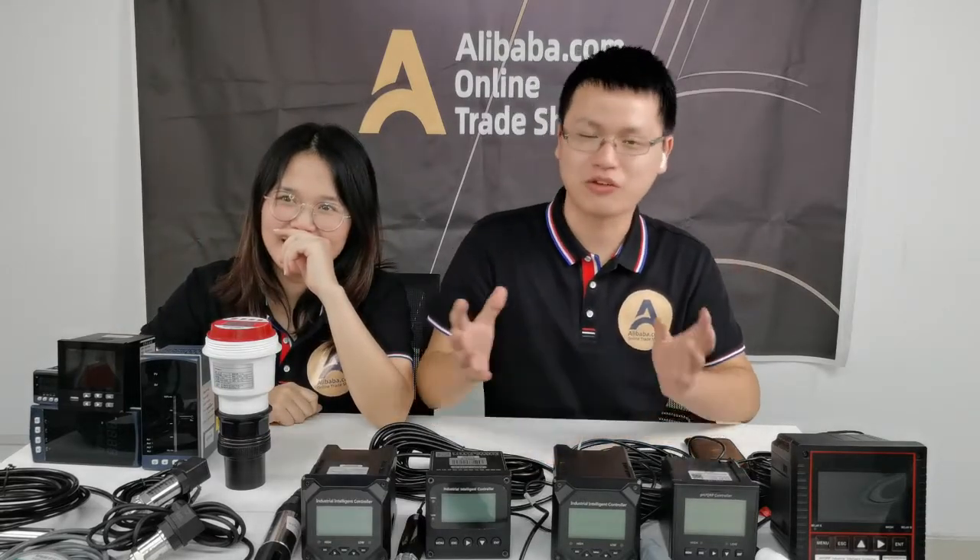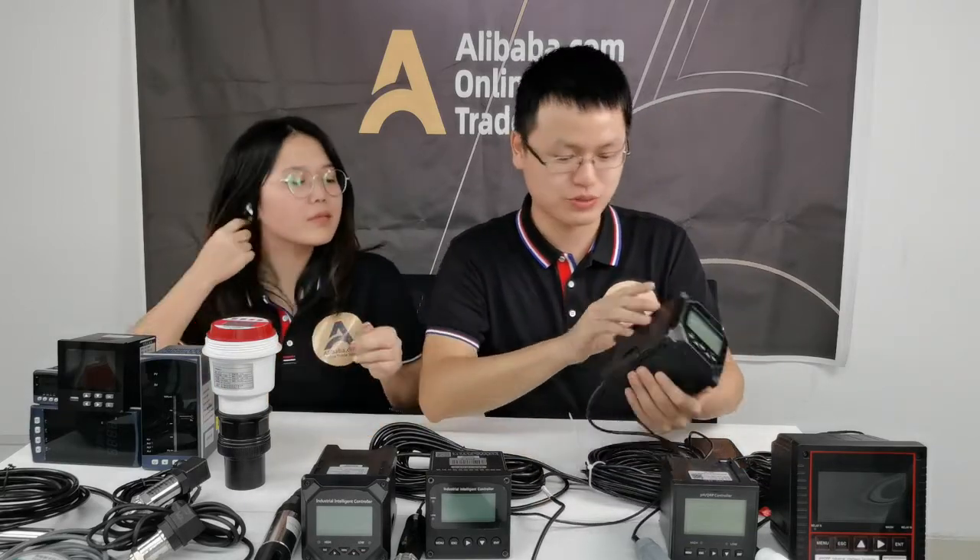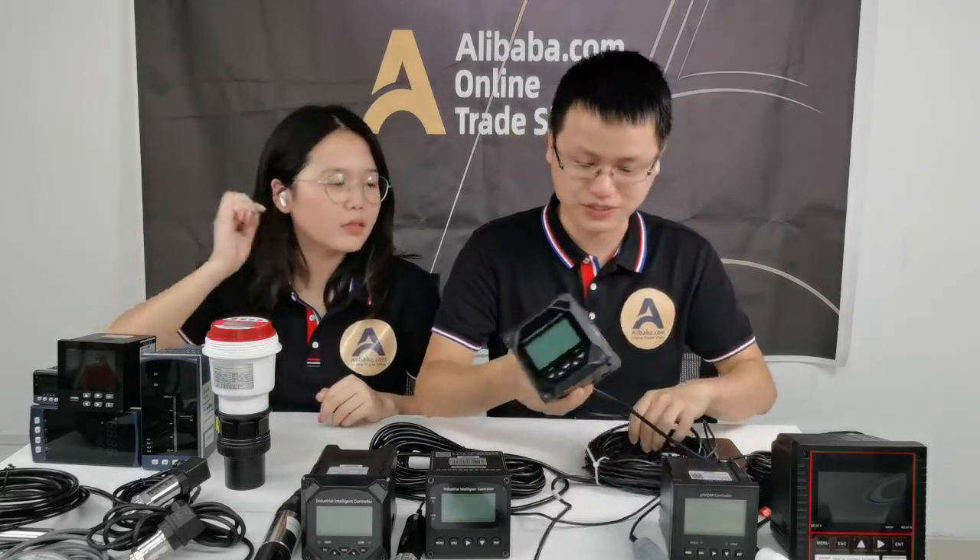You will be curious about the function and about the quality. Even if it is very low price, we have to guarantee the quality. Now I'd like to show you how to operate the pH sensors and the controller.